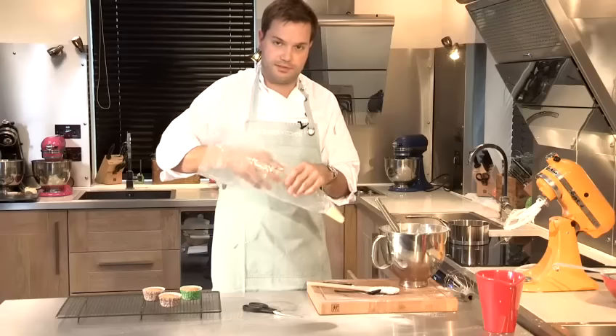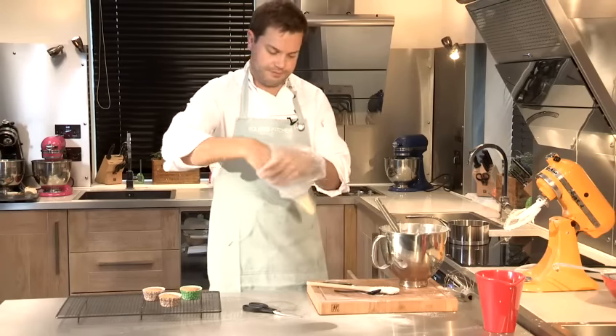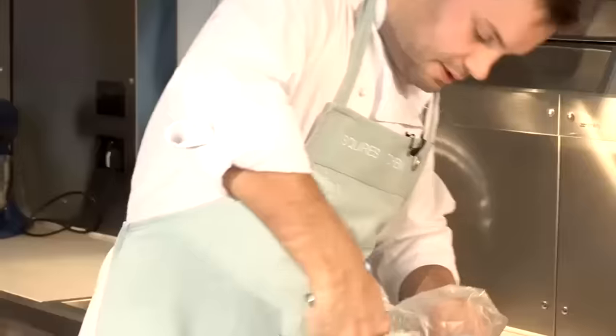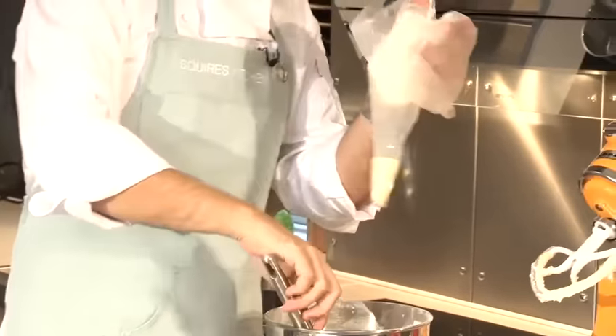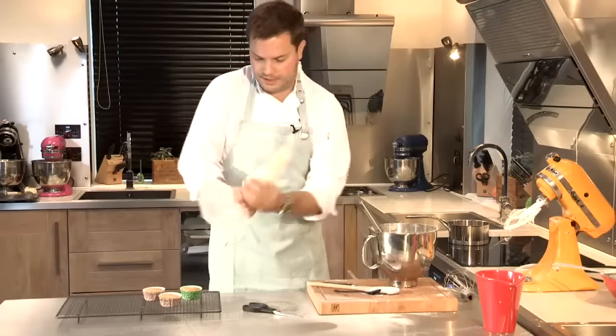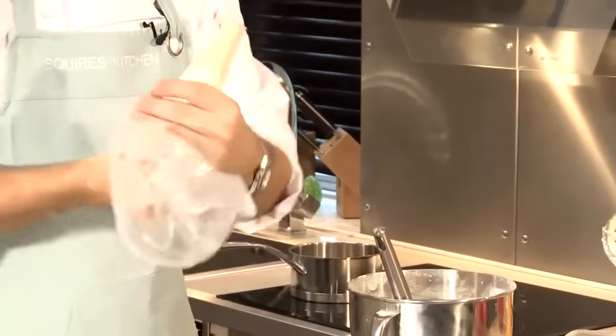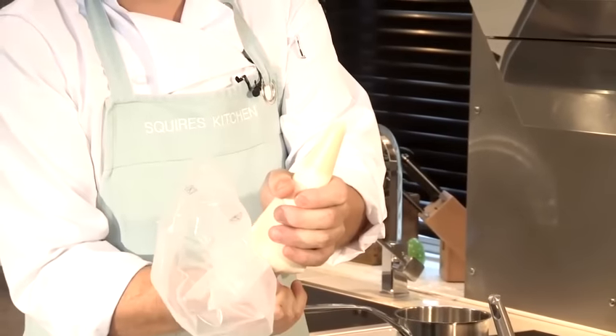The easiest way to fill the piping bag is to turn it inside out and make a hole. Take your icing and push it to the bottom of the piping bag, then turn it the right way in. Pinch at the bottom and just squeeze the piping bag and twist until your icing just starts to come through.